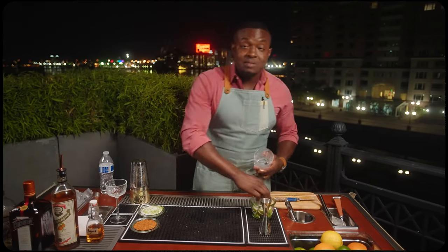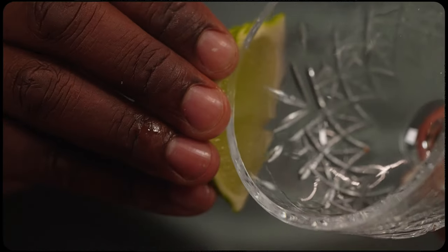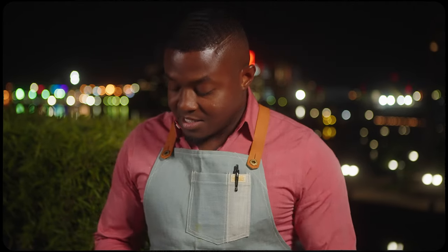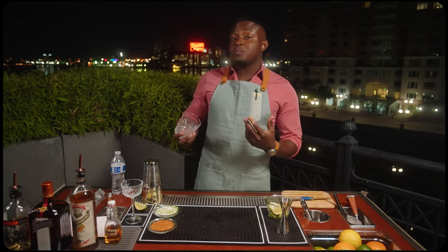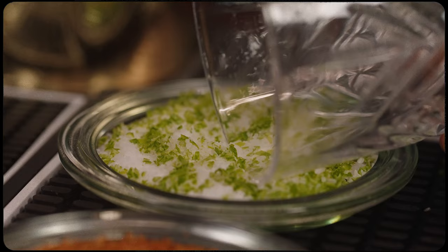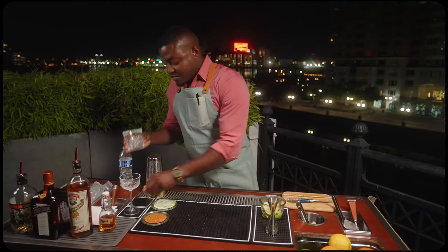Now to rim our glasses, we're gonna use some of our lime juice as an adhesive. And for our on the rocks serve, I want to use our lime kosher salt. Quick rimming note: when you're rimming your glass, dip it and roll it on its side as opposed to dipping straight down. This way you get salt as you want it as you sip, as opposed to having a lump of salt in the middle of your cocktail.